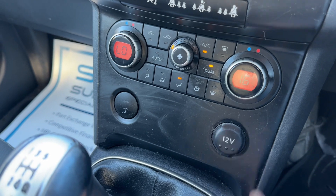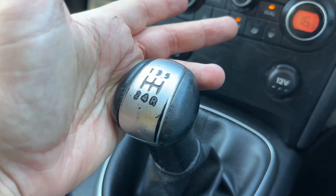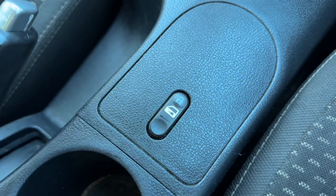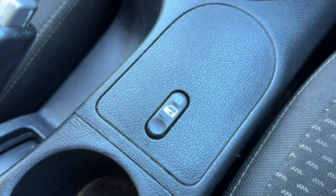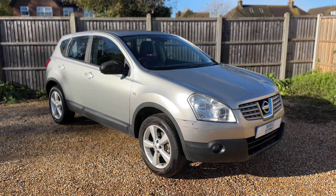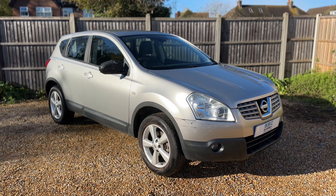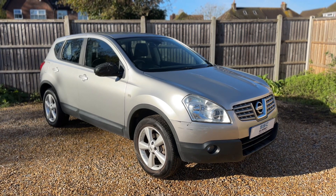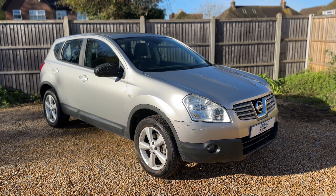We also have a 12 volt charging socket here. There's a five speed manual gearbox, and deadlock so you can lock and unlock the car doors from the outside. All that leaves me to say is thank you for taking the time to watch this video. If you'd like to come and see the car for yourself and have a test drive, please feel free to give us a call here at Surrey Specialist Cars. We'd love to hear from you soon.